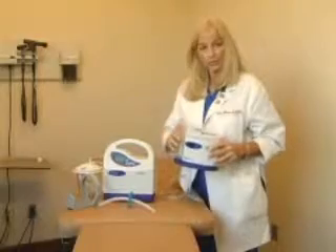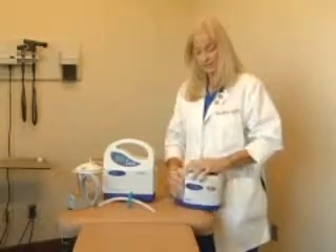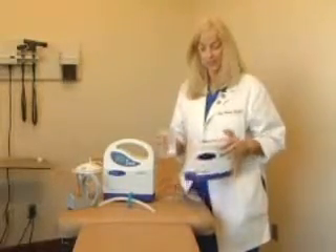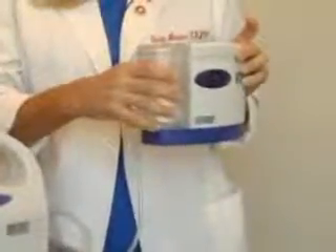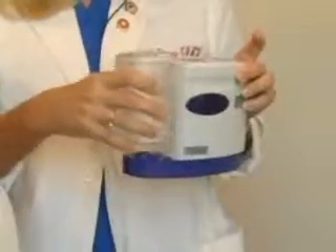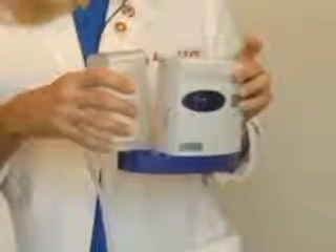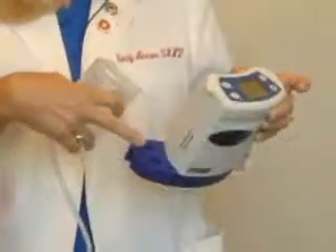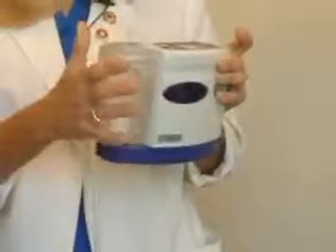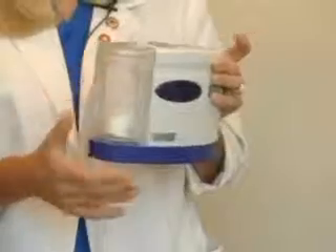The Pro 2 has a self-contained 250cc canister that easily slips off by clipping the tab on the top. Pull out straight — no rocking, no twisting — just pull out straight from the canister and the canister will disengage. The tracks on the bottom will help slide the canister in until you hear it click.